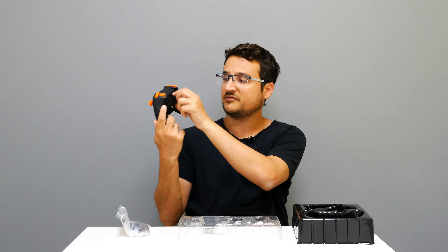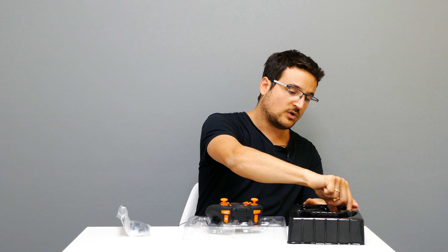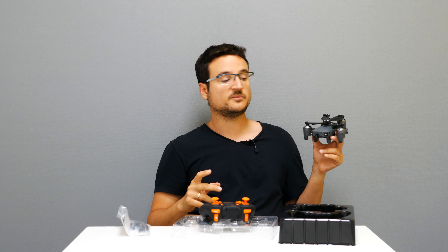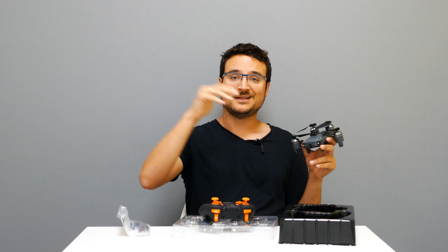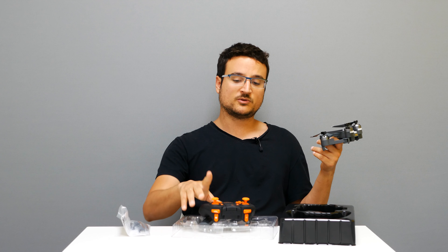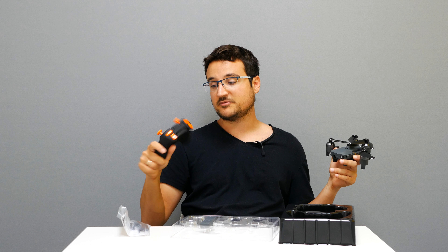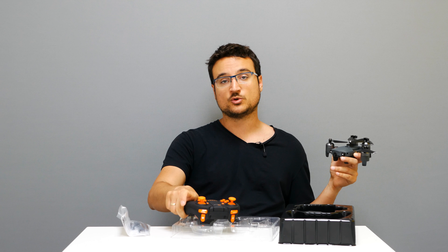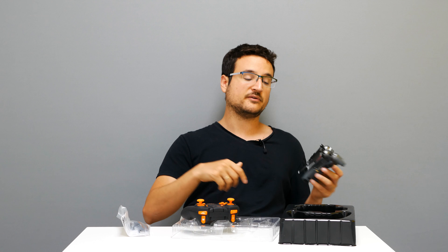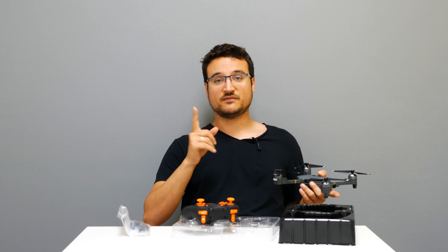The battery bay looks like it takes triple-A batteries. The 2-megapixel camera is good enough for any toy quadcopter in my experience. This is also an altitude hold quadcopter, meaning it will be very easy to fly. The plastic quality is very high — I review a lot of plastic toys and this type of quality from ATOP is rare. All in all, really good product. Check the description for a link and subscribe if you're new. Let's go out for a flight!